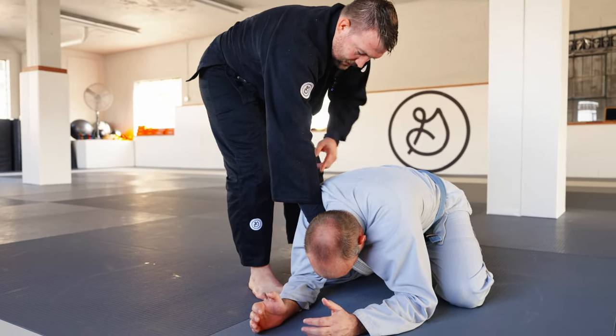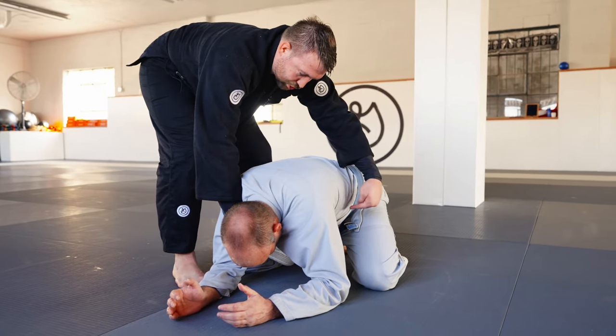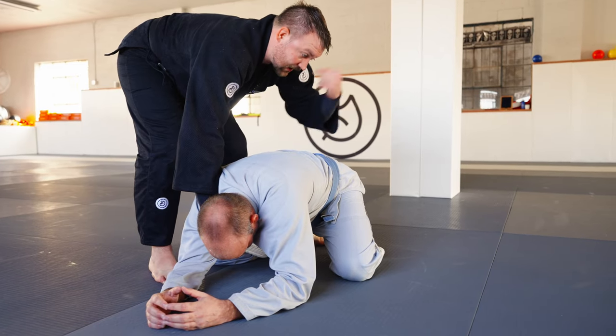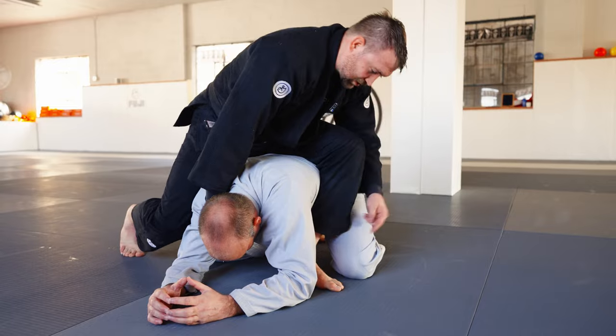My left leg — if my right hand is grabbing the lapel — my left leg is gonna step over and I'm gonna shoot it through underneath his body. Then I'm gonna do a straight forward somersault, grabbing onto the leg and rolling straight forward. My head should go down to my foot.